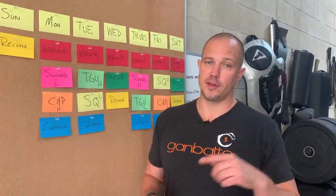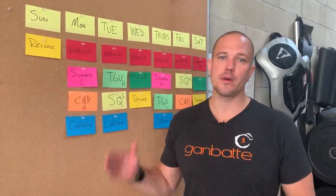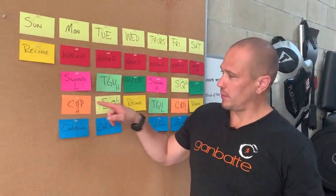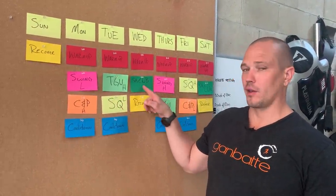This is now video number four in this series, so go back and watch all the previous videos and this will make a lot more sense. What we had in our last video was swing, clean and press, Turkish get-up, squat, and single-arm club.